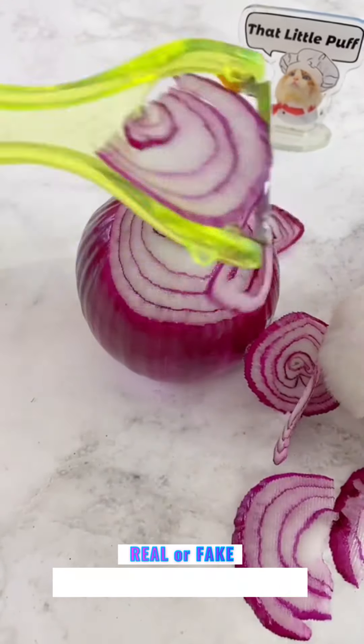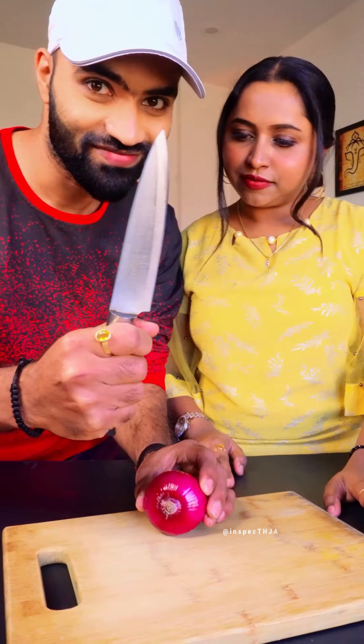We are going to see how to cut the onion. We have also taken a knife, and we will start cutting it.